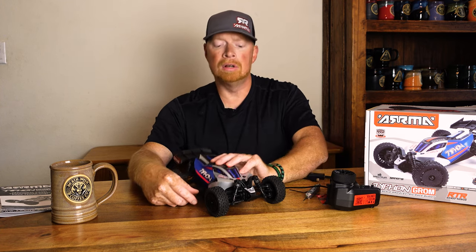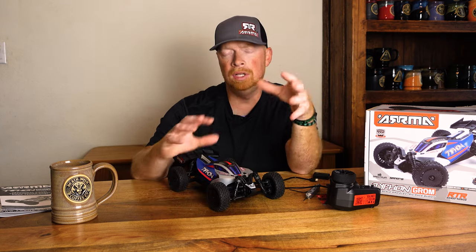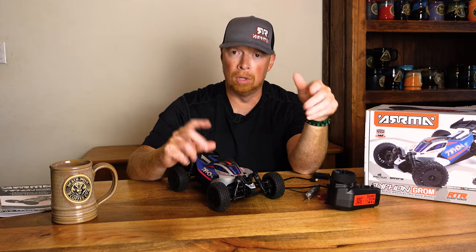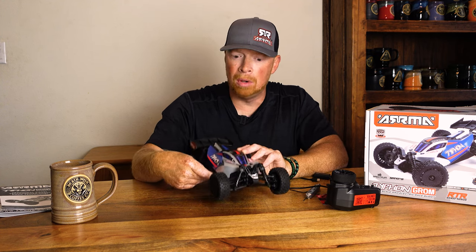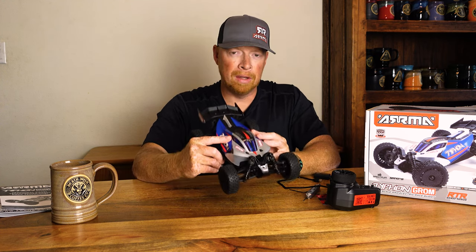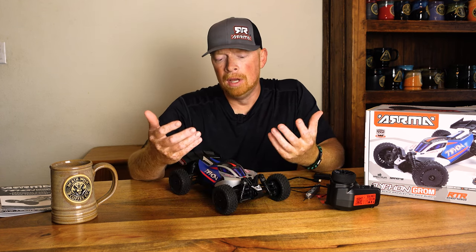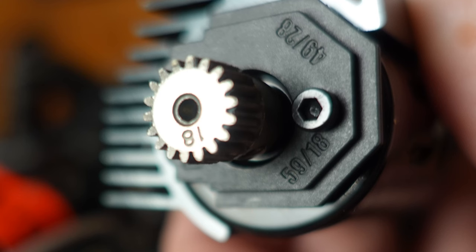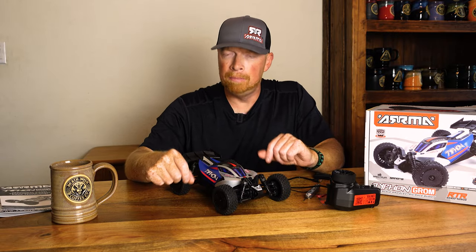The car is a 1/18th scale, but I will show you a picture of the 1/14th and 1/16th scale from WL Toys and from Rlaarlo so you can see about how close they are — it's only a little bit smaller and a little bit lighter than they are. It does about 20 miles an hour tops, and then it has these little adapters so you can change the pinion and get a little higher speed up to about 25.